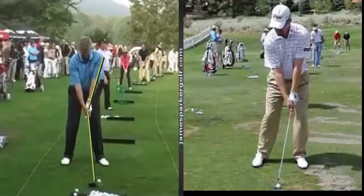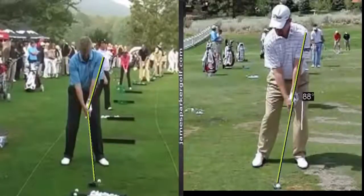We've got Colin Montgomery on the left and Troy Matteson on the right. The first thing to look at is the angle between the left arm and the shaft. Troy Matteson draws the ball, so he starts with more weight in his left side, shaft leaning forward, hands forward — which points the club face out to the right. When guys fade the ball, like Monty, they set up with the shaft leaning back, hands back, which points the club face to the left.